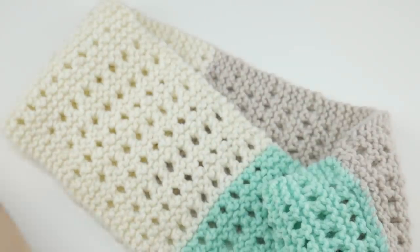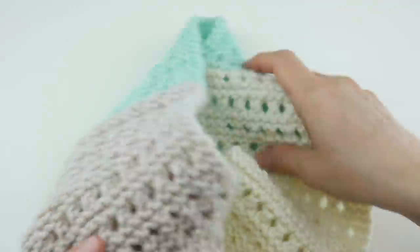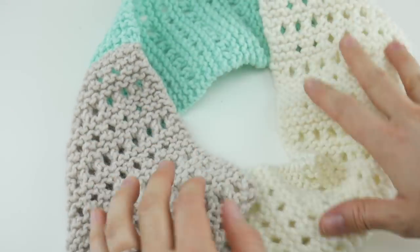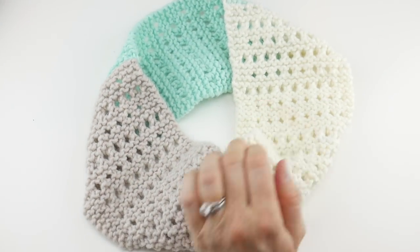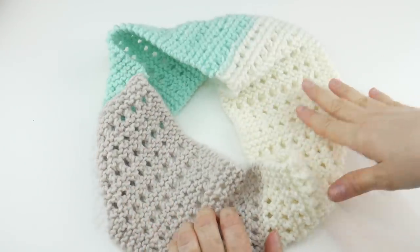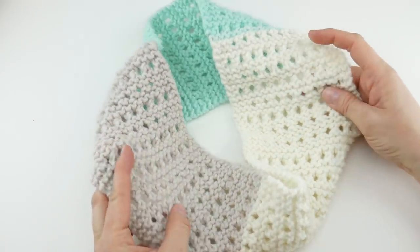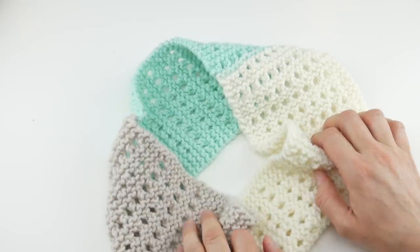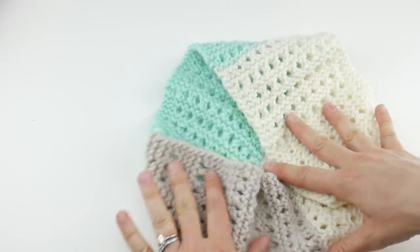Clear everything aside and we can turn it right side out. Our stitch looks great and we have a cute little lightweight cowl. It has some beautiful little eyelets and interesting color changes that happen automatically. That's how you knit the Minty Eyelets Cowl. Thanks so much for watching, and be sure to click the subscribe button to get all the latest Fiber Flux video updates. Thanks again!